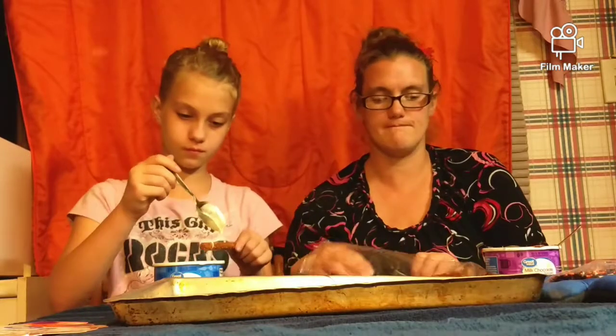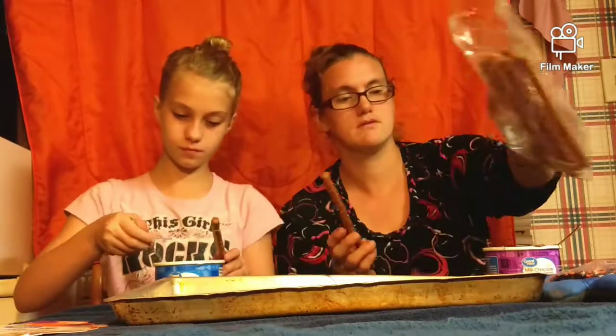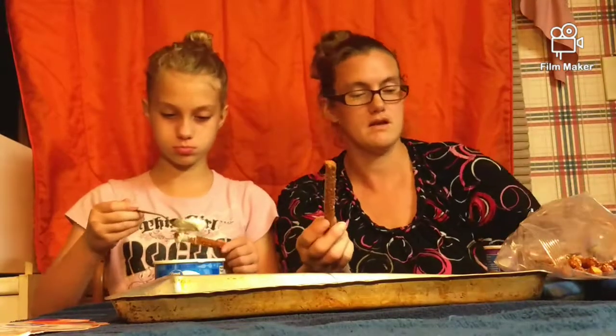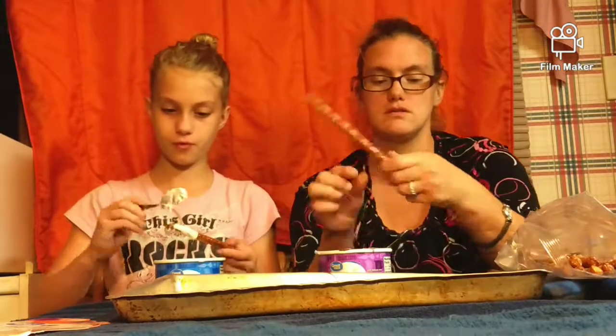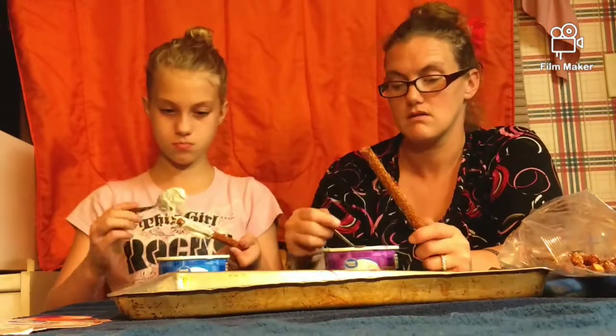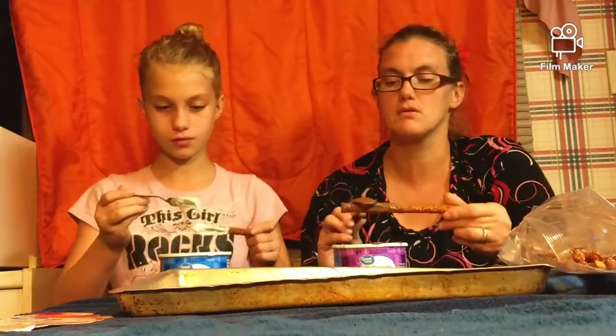I'll take this one. Do you want sprinkles on that one or no? No. I was going to have one with sprinkles on. Now I'm going to do a straight chocolate. You're making a mess! I always make a mess with chocolate.